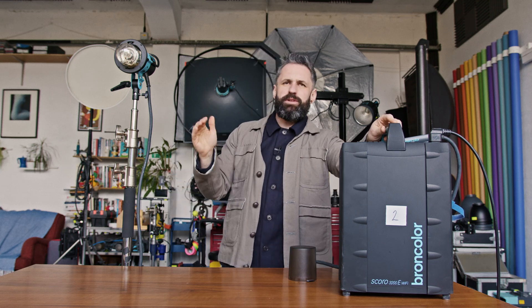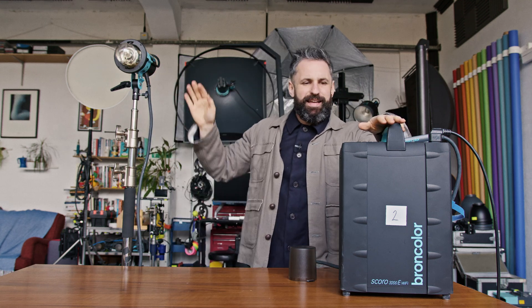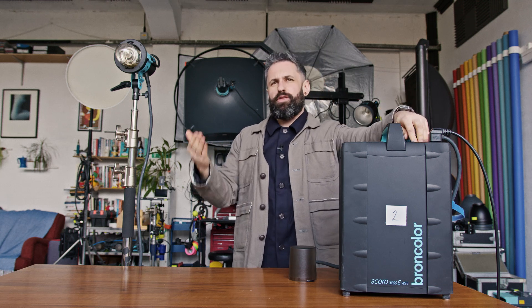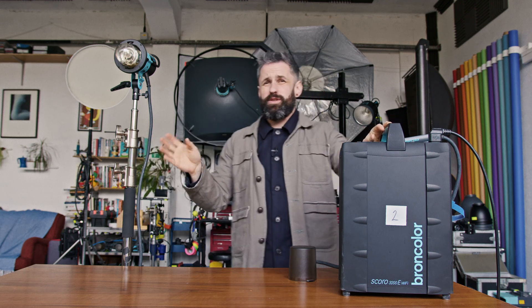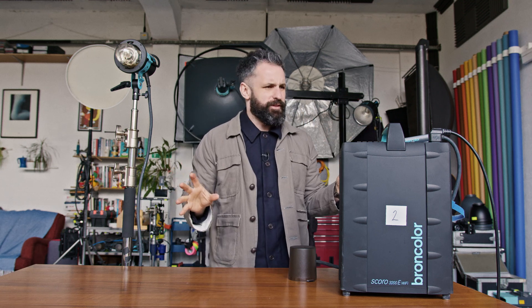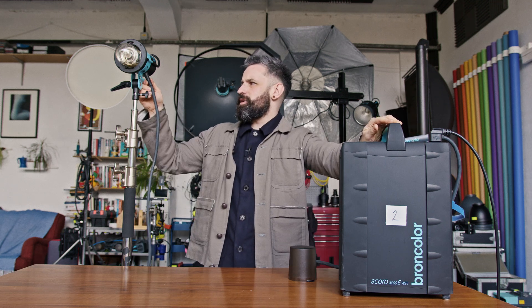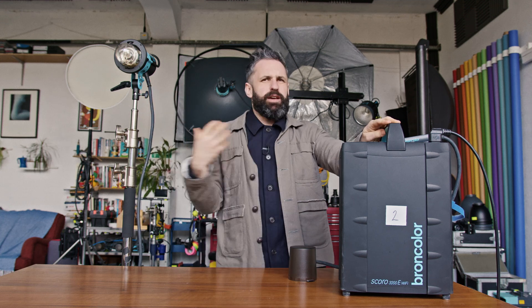If you don't need even light and want the light closer, of course you can use lower power. But generally speaking, that is why we have the 3200 watts. Each of these packs does 3200 watts and you can put two heads into them — some take three or four. As you add heads, you divide the power between them. We tend to use one pack, one head. Sometimes two, but with very high power we need a pack per head pretty much.